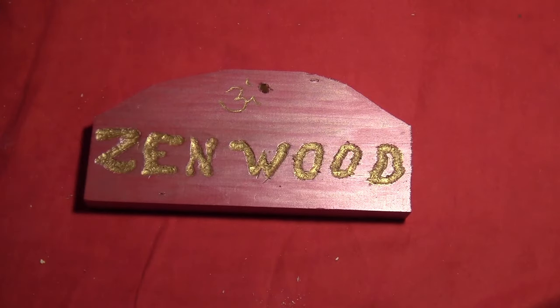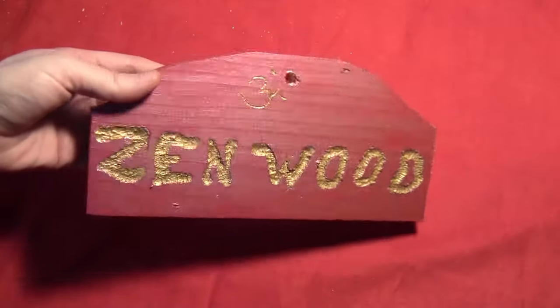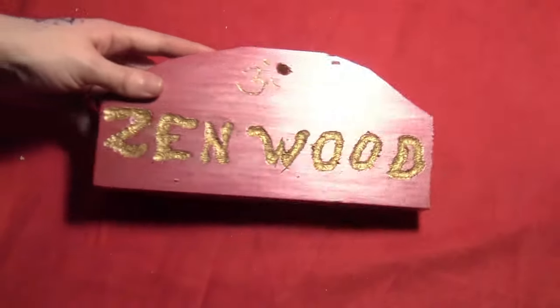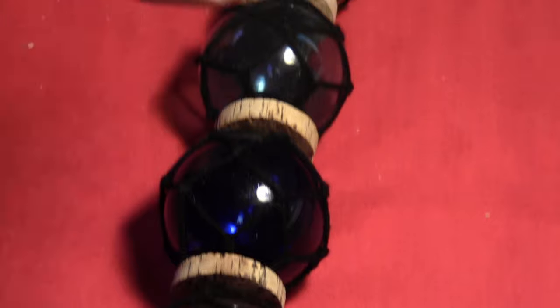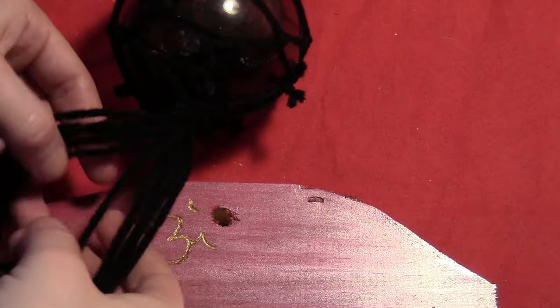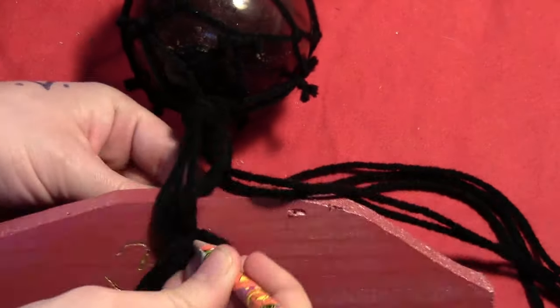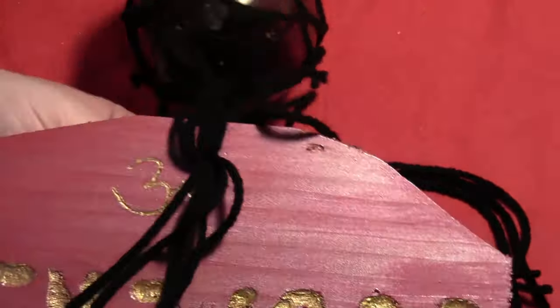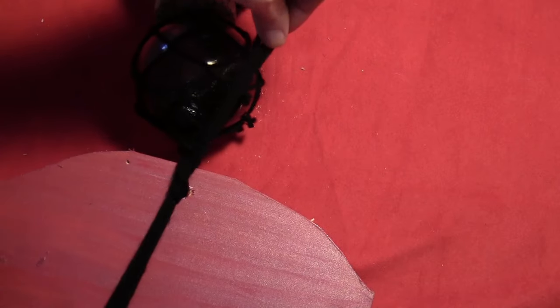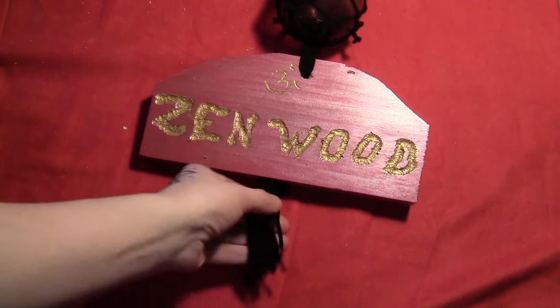Then I went over the entire thing with some clear varnish so I could weatherproof it and hang it outside. At the very bottom of all my little macrame buoys, I separated the strings out into an even amount, pushed them through the hole — I needed a pencil to do it — and tied them off into a knot on the backside. Then I let the ends trail down into a little fringe.